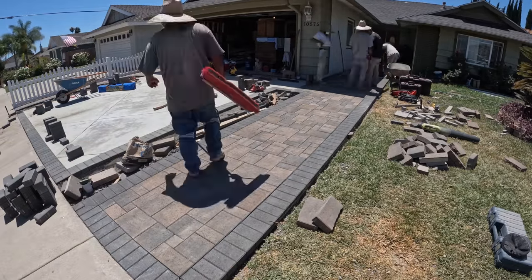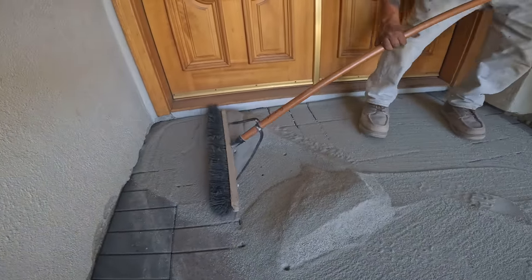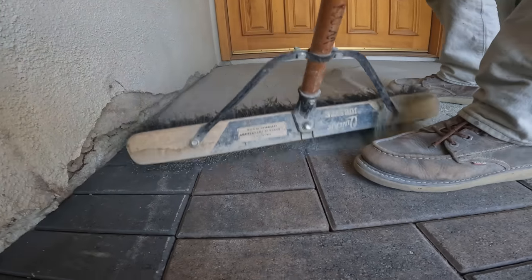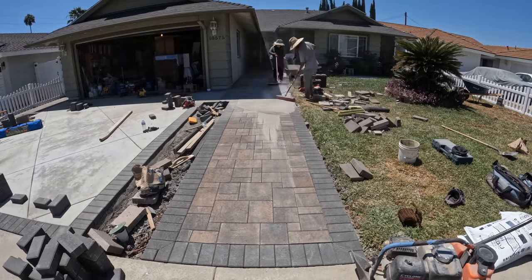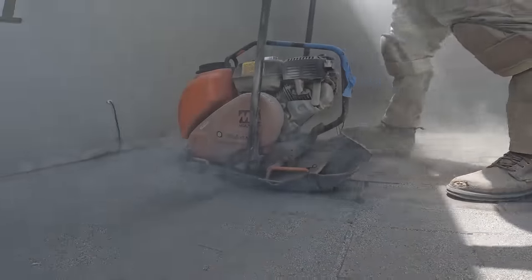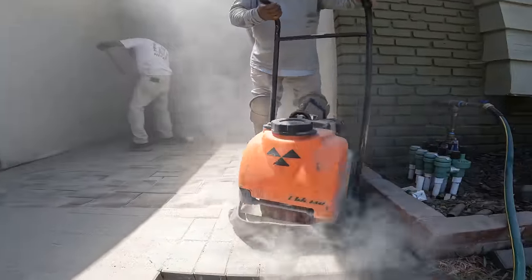We basically have the other paver walkway all done. What we're doing now is going back to the other paver walkway area and putting in polymeric sand. We did actually go over the pavers once with the compactor already, and then as we do lay out the polymeric sand, we go over the pavers again with the compactor. But we do not go over the concrete paver bordered areas because that will end up just breaking them since they are concreted in.